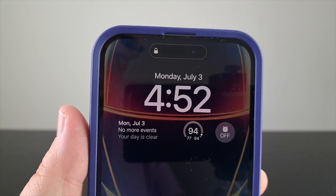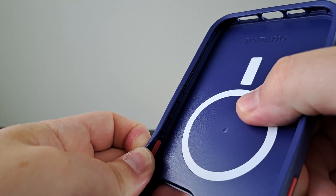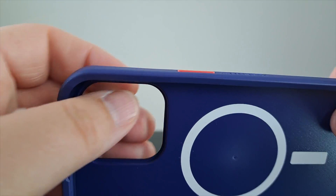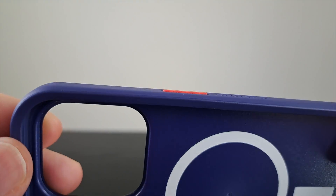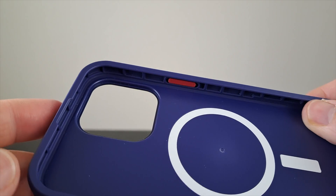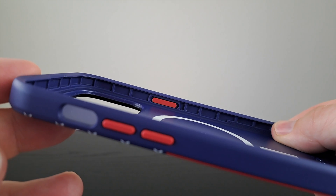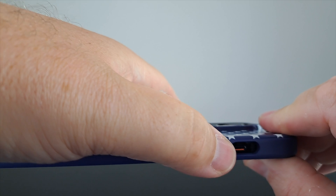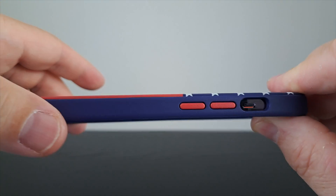There is a cutout at the top of the case for the front-facing speaker, and the buttons are fully removable — they're free-floating buttons and very clicky. They don't stick out as much as other cases I've used, but they stick out enough that I haven't had any issues finding them when I need to adjust the volume or turn the phone on and off.